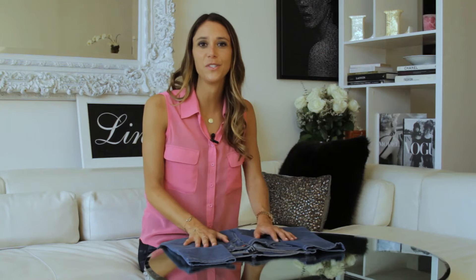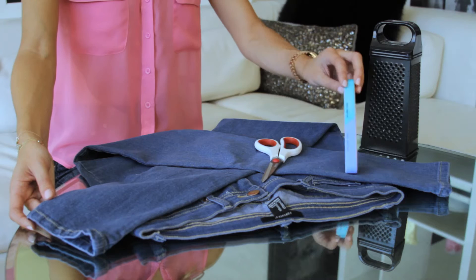There are three tools that I like to use when fraying the bottom of my jeans. One is a nail file. Two is a cheese grater, weirdly enough. And three, you need your scissors. You can go ahead and fringe either your regular bottom of your jeans or jean shorts, but today I'm going to show you how to do the bottom of your jeans.